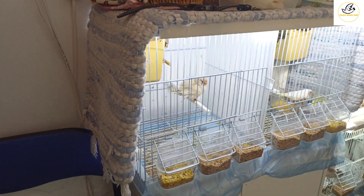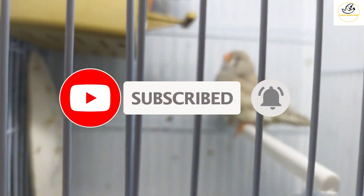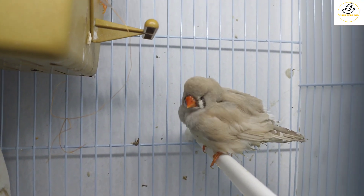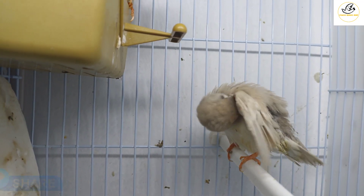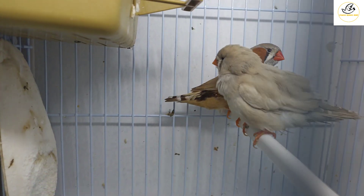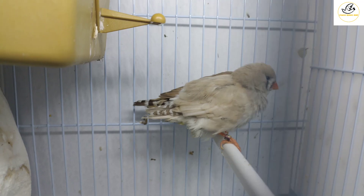Hello guys, good morning! Let's discuss a bit about zebra finches. The zebra finch belongs to Australia — it's an Australian bird and it has different mutations. We will go through them one by one in our video series, and you will learn a lot about zebra finches.